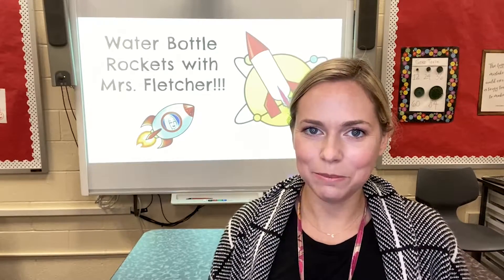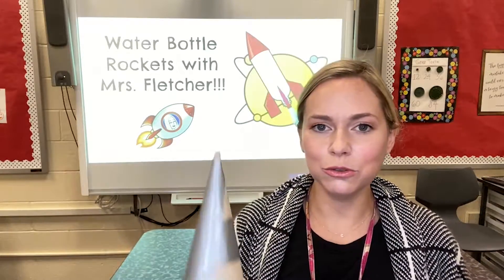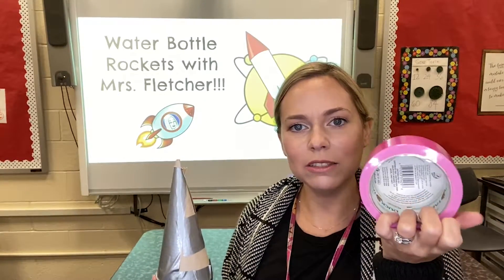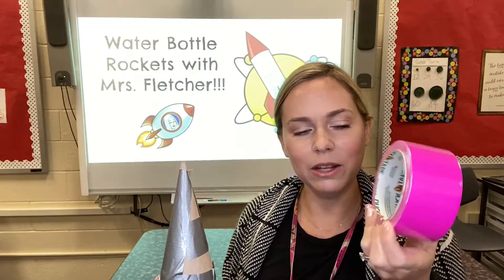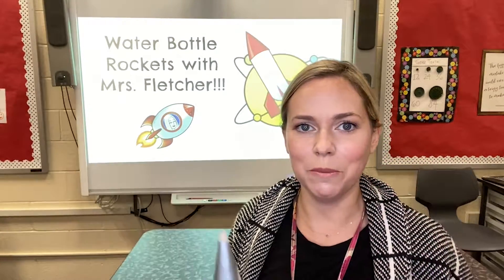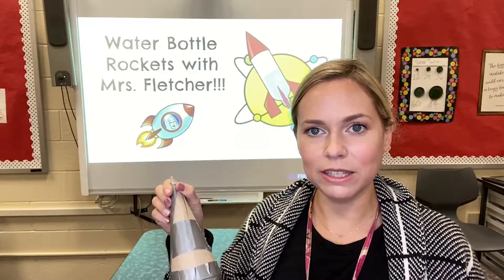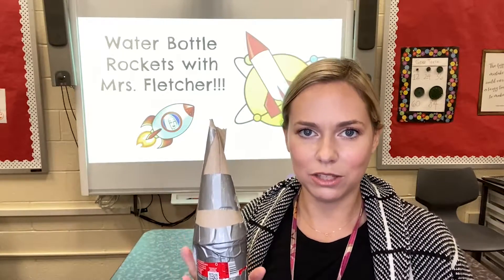Hey everyone, welcome back to DDP. Today we're going to learn how to create the nose cone out of cardstock and duct tape, as well as how to decorate our rocket with colorful duct tape for your theme. The nose cone is most important for the rocket flight for stability and aerodynamics.